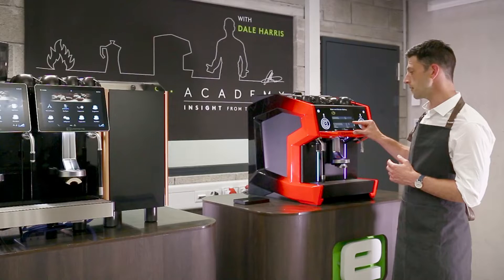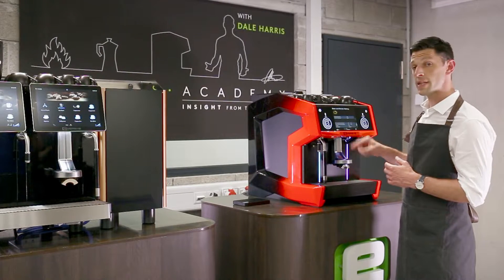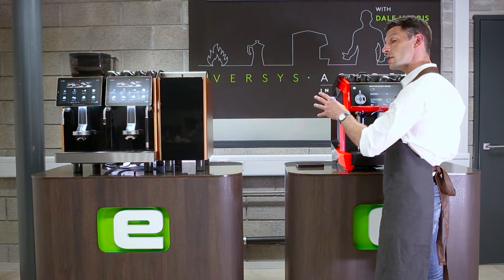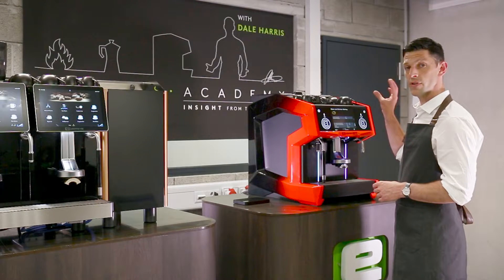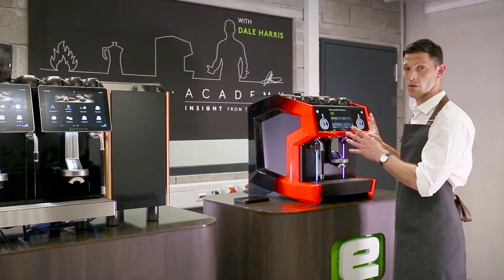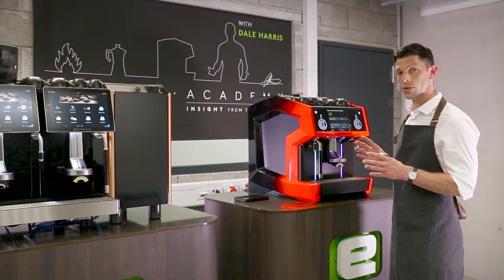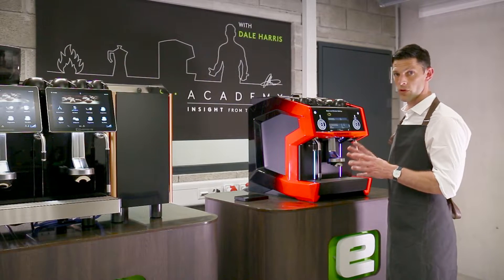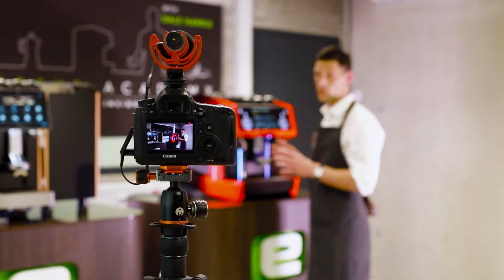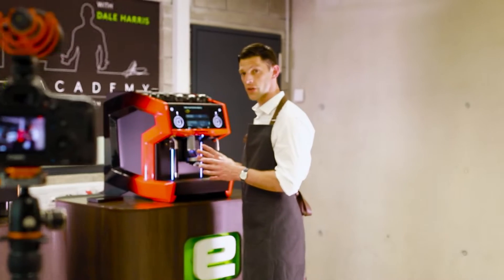ETC extraction time control is set for the left at 15 seconds and for the right at 23 seconds. In this case I've used the same blend — one grinder set for single espresso drinks and one for double espresso drinks — but you could also have two blends, each with its own ETC. You should choose the most important product for your business for that grinder and set the ETC based on that product recipe.